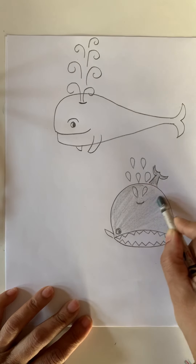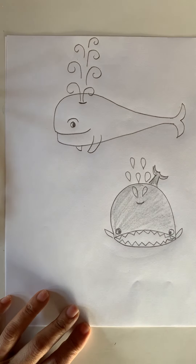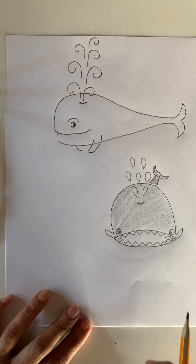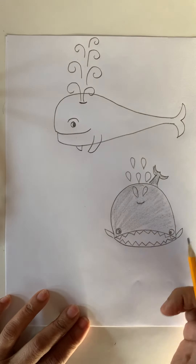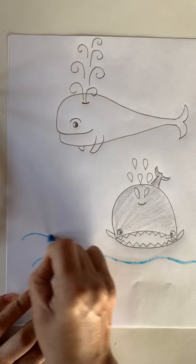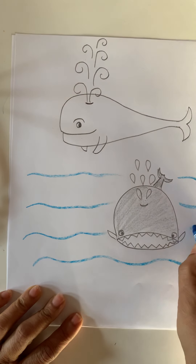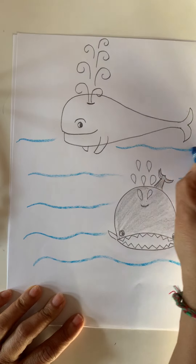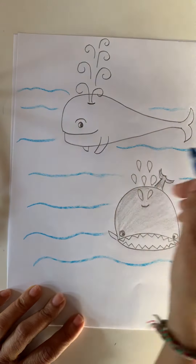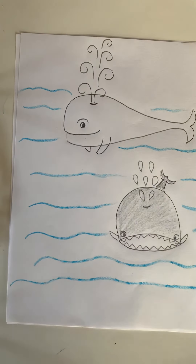There are many kinds of whales. They are very, very heavy. They can eat big fish. They are mammals. Let's put some water — what do they need? They need some water to live in. Can they be our pet? No, they cannot live in a small pot. They need a big sea to live in.